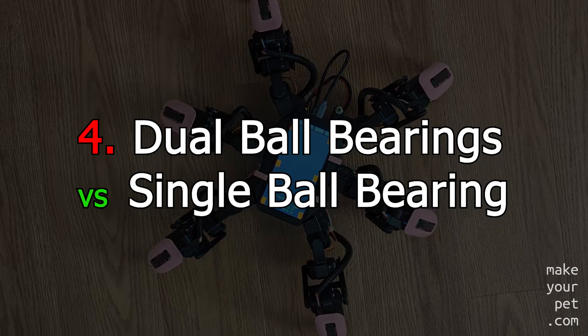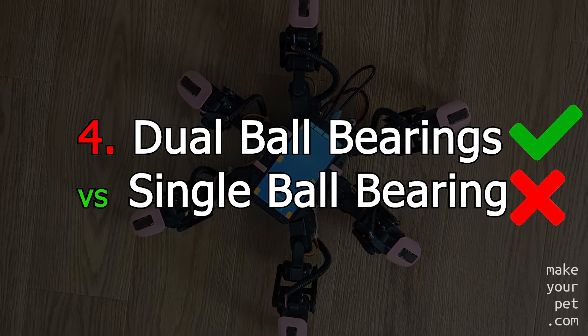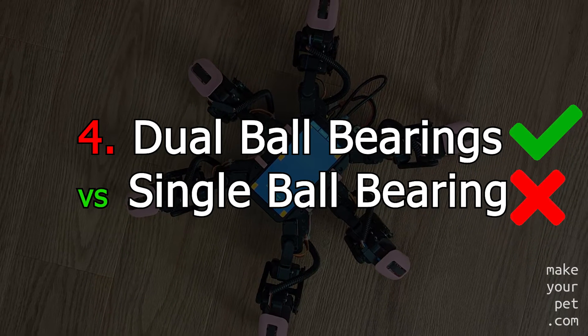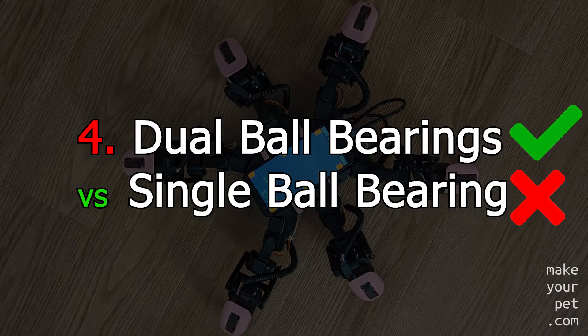For any high-torque application, go with a servo with dual ball bearings. It will save the gears from getting damaged easily under heavy load, especially in applications with repeated impacts, like in a walking robot.